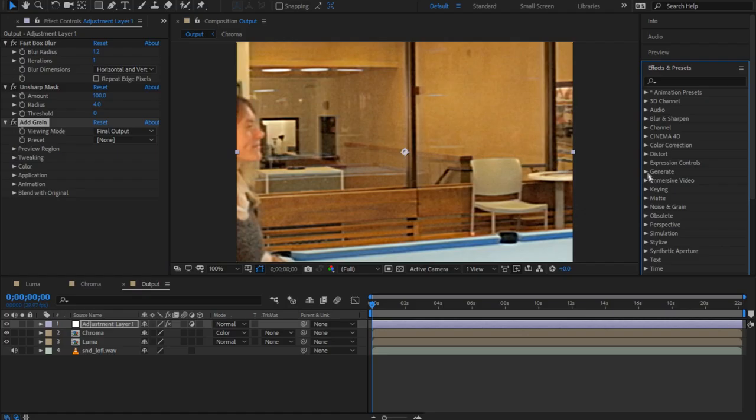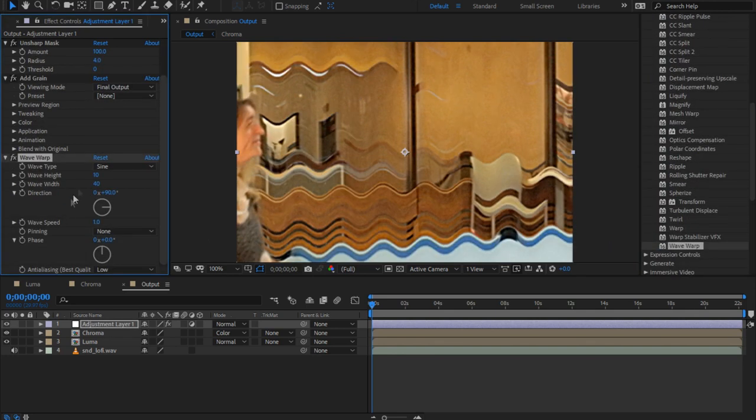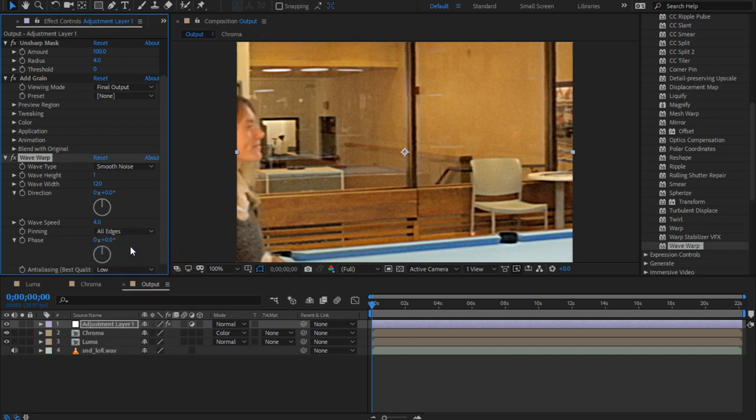Finally, to get that nice bad-tracking look, give it a wave warp. Make the type smooth noise. The height should be 1, maybe even less, and the width around 120. Make the direction 0 so it moves vertically, and a speed of 4 looks pretty good. Be sure the pinning is set to all edges, or else you're going to get some nasty artifacts that totally ruin the look.